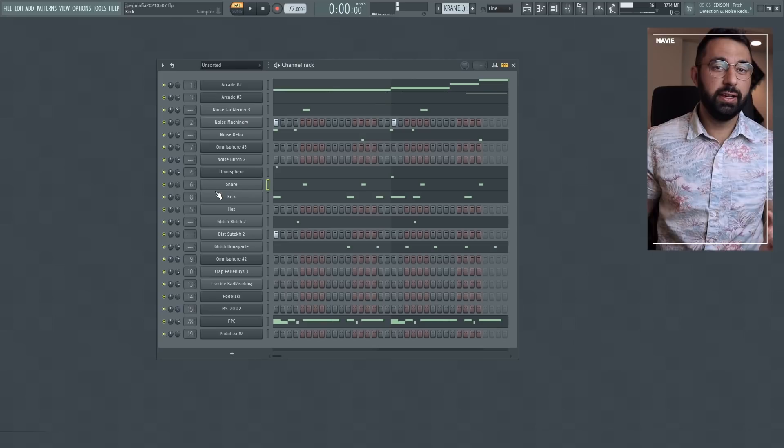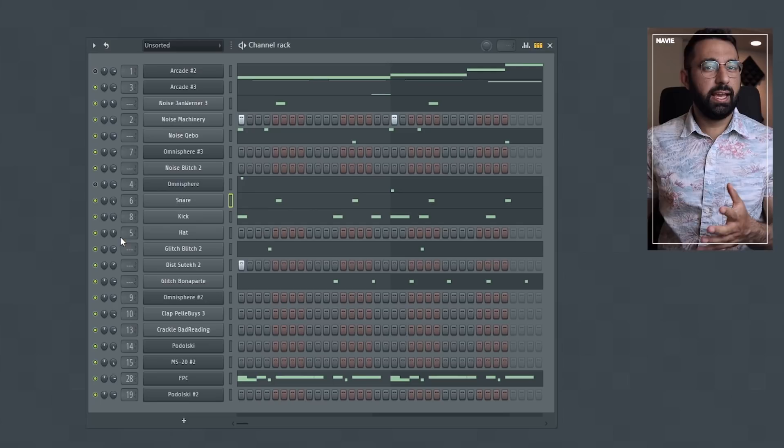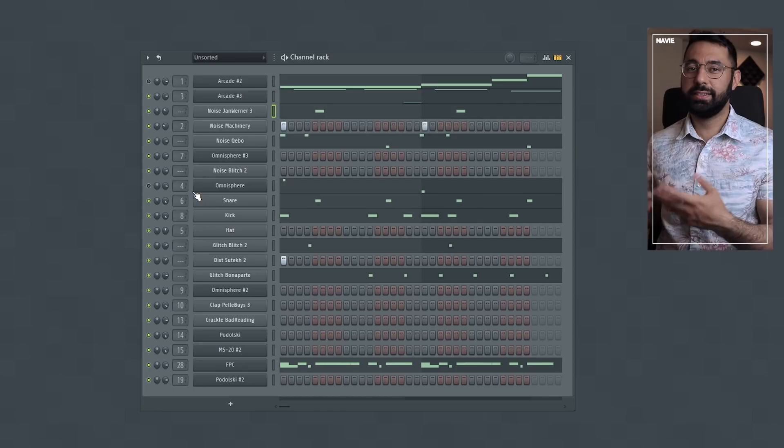For example, in this beat here, instead of using a straightforward hi-hat with a straightforward pattern, you can hear what's happening. And if I just isolate the percussive sounds, you can hear we have an array of different unique sounds and textures that have their own unique rhythms. In many of his beats, JPEG Mafia will include these small little glitches and distortion sounds, and he uses them to act as a unique percussive texture within his beat to go along with some of the more straightforward sounds, like rims and side sticks.